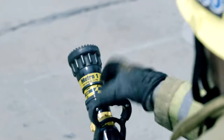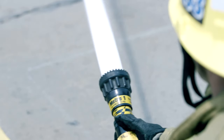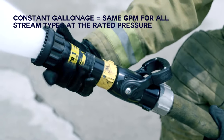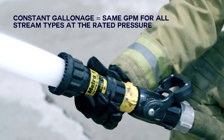METRO-1 Nozzle: The METRO-1 nozzle is a 150 GPM at 75 PSI constant gallonage nozzle. This nozzle is utilized on inch and three-quarter hand lines. A constant gallonage nozzle means that regardless of the stream pattern — either straight stream or fog — the nozzle is designed to maintain a constant gallonage at the rated pressure.